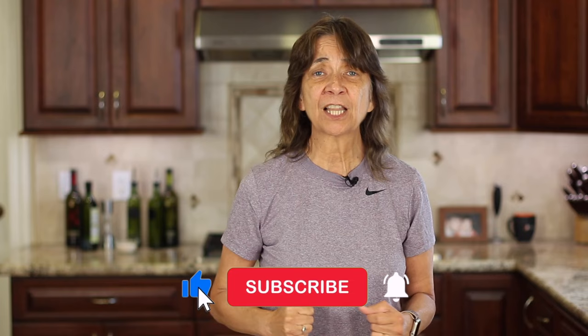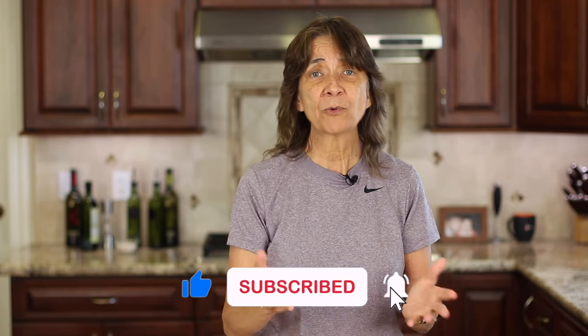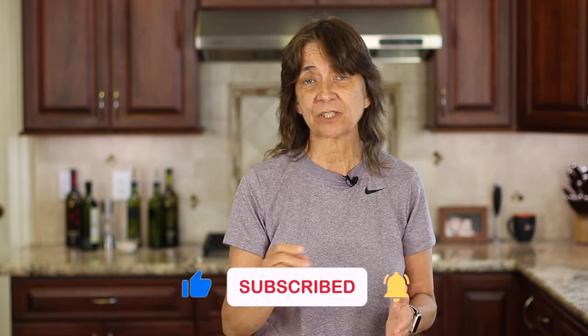If you enjoyed today's video, let me know by smashing the like button and leave me a comment — I always love to hear from you, and if you have any questions just let me know down there. We'll see you back here next week for another delicious and healthy recipe!